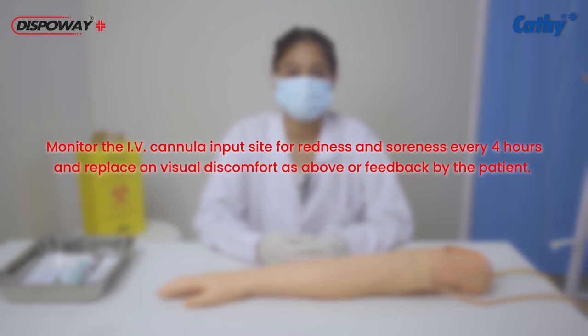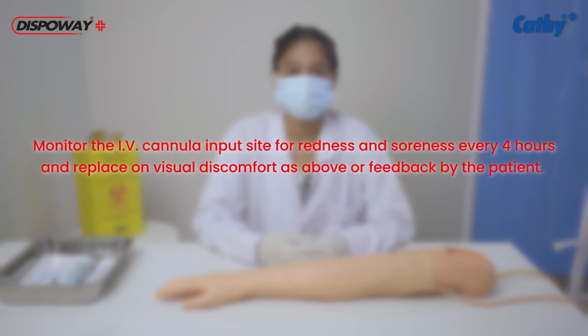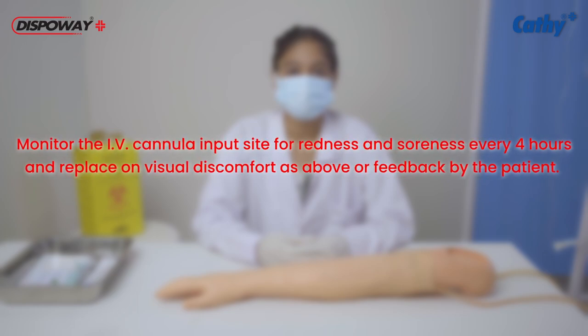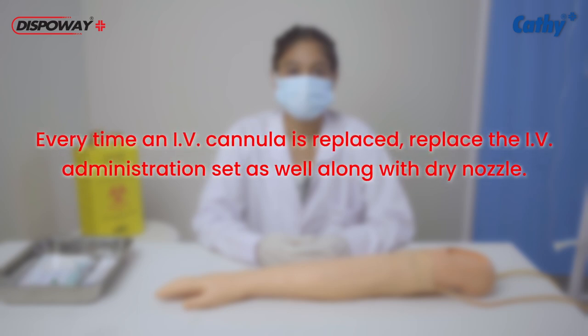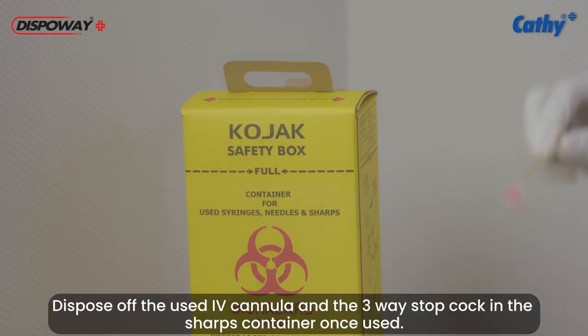Monitor the IV cannula insertion site for redness and soreness every 4 hours and replace on visual discomfort or feedback by the patient. Every time an IV cannula is replaced, replace the IV administration set as well along with the drip nozzle. Dispose of the used IV cannula and the three-way stopcock in the sharps container once used.